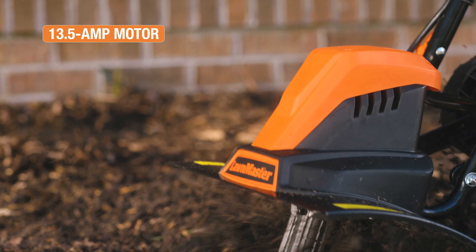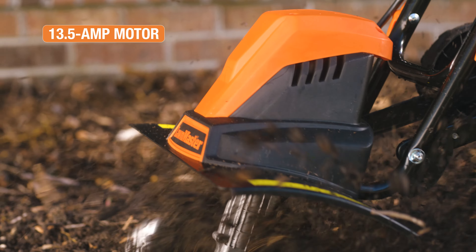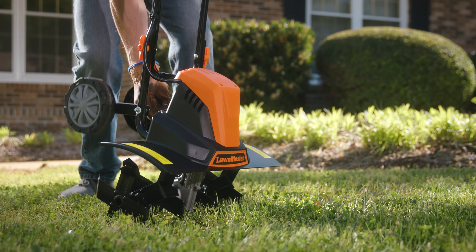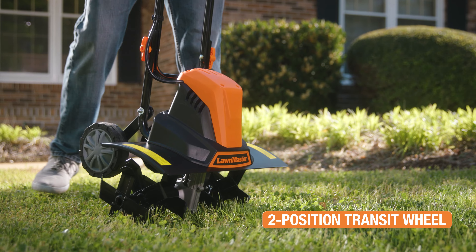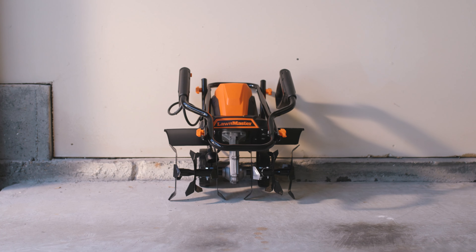The 13.5-amp electric-powered motor offers a low-maintenance, low-noise, clean and efficient alternative to gas-powered tillers. When the job is done, its two-position transit wheel creates portability, while the foldable handlebars make for compact storage.